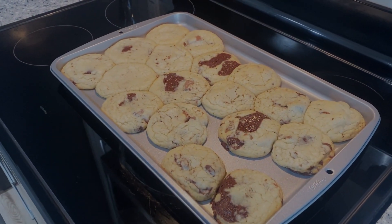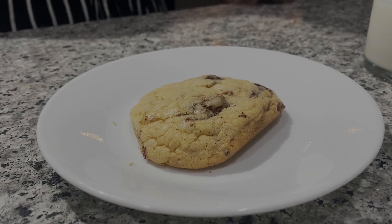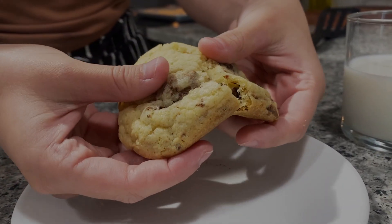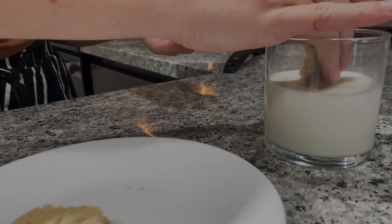Alright, now we'll plate one. And there we go, a chocolate chip cookie. Let's see how it looks. And then first we've got a chocolate.